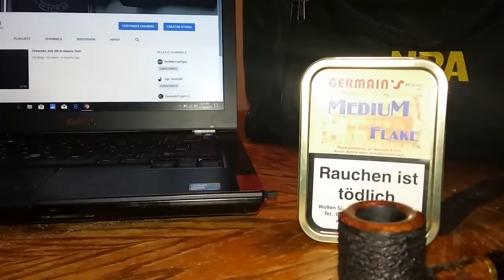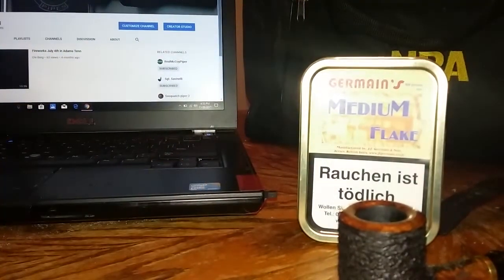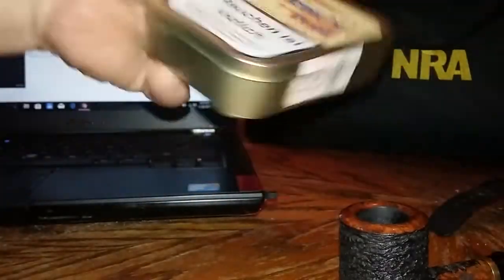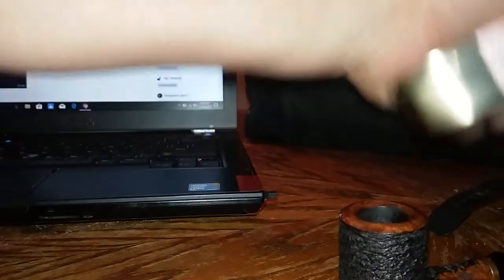Hey folks, it's old Berg here. We're gonna do a tin opening of Medium Flake by Germain's — a tin opening and then a first impression. This tin was gifted to me by Treetop Piper Justin. Thank you, Justin.